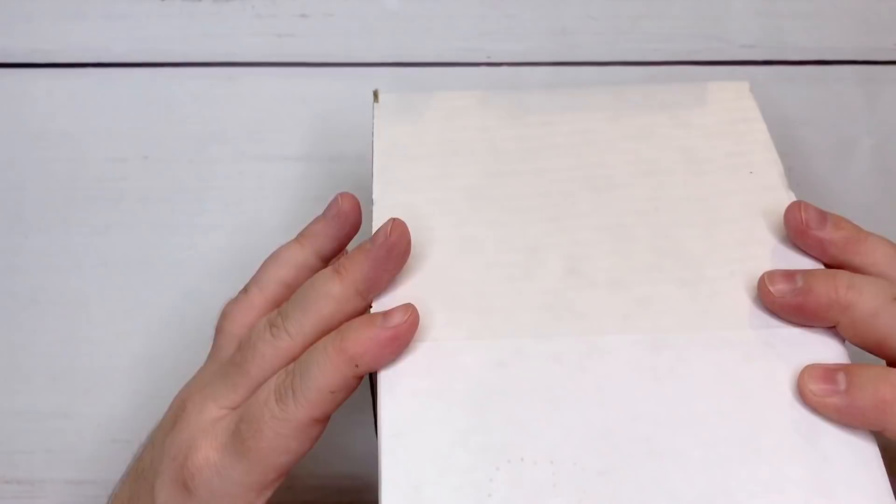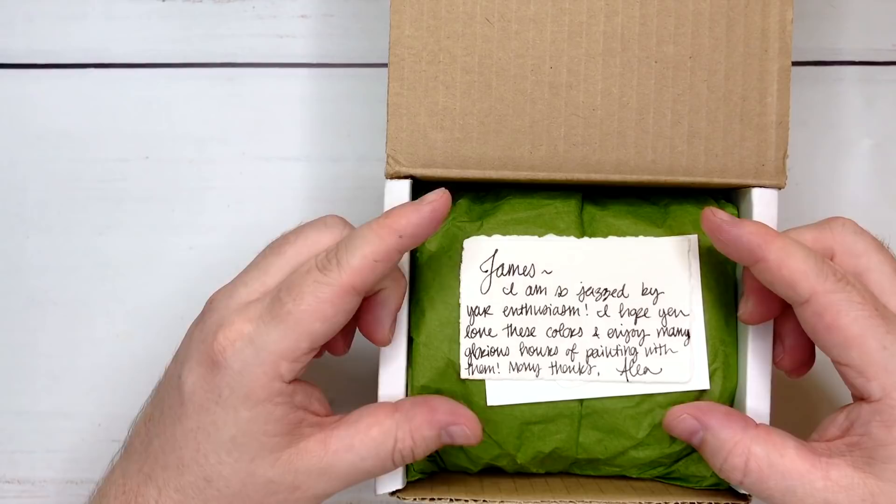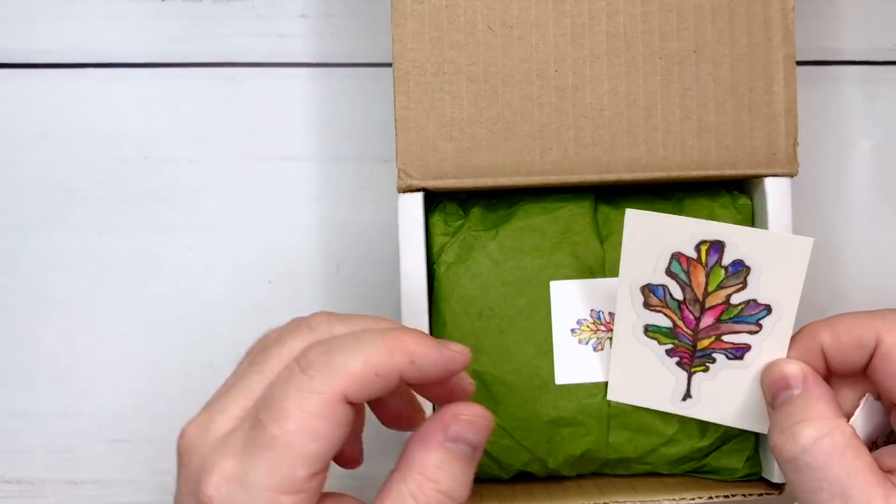Oh look — "I am so just for your enthusiasm. I hope you love these colors and enjoy many glorious hours of painting with them." Oh, that's so sweet. Thank you. I got this little card, a curious little sticker, and here — I ordered two sets. I went so overboard.